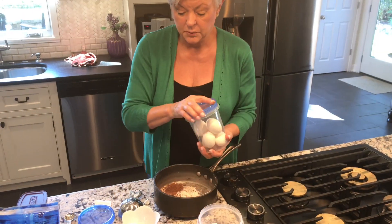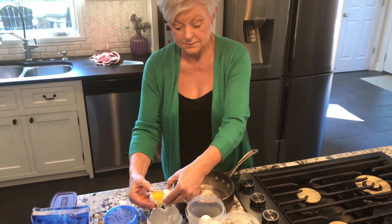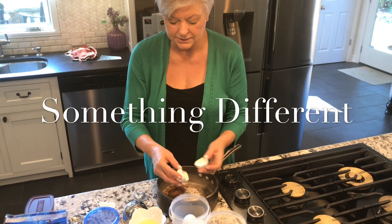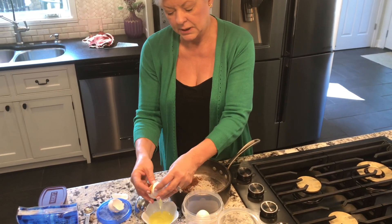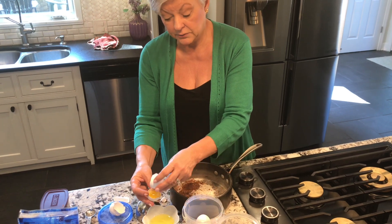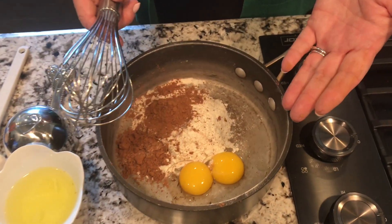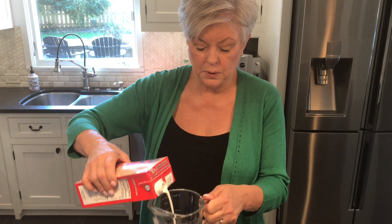The next thing we need to do is separate two eggs. We're going to use the egg yolks, but we're not going to use the whites. We're used to seeing people separate the eggs and temper the eggs and put the hot mix in the eggs so they don't scramble, but that's not really necessary in this recipe. So all we have here is the two egg yolks, three tablespoons heaping of flour, three tablespoons of cocoa, a quarter teaspoon of salt, and two cups of milk.